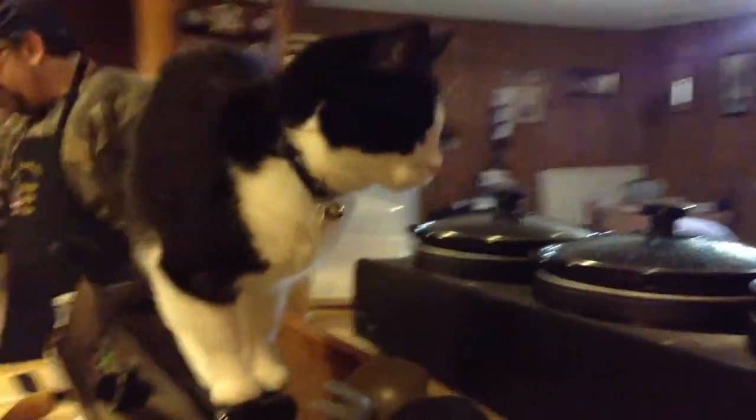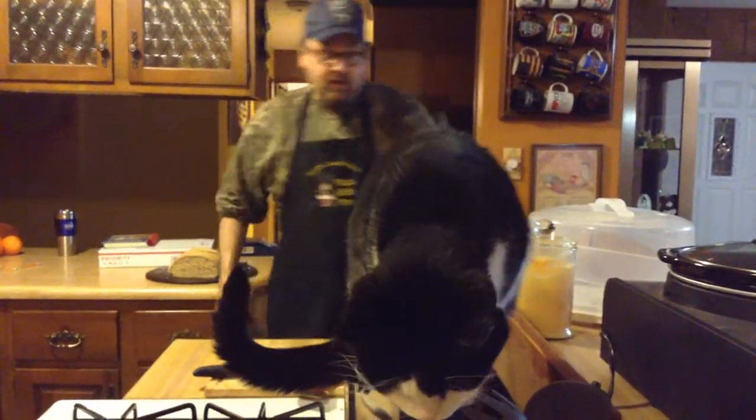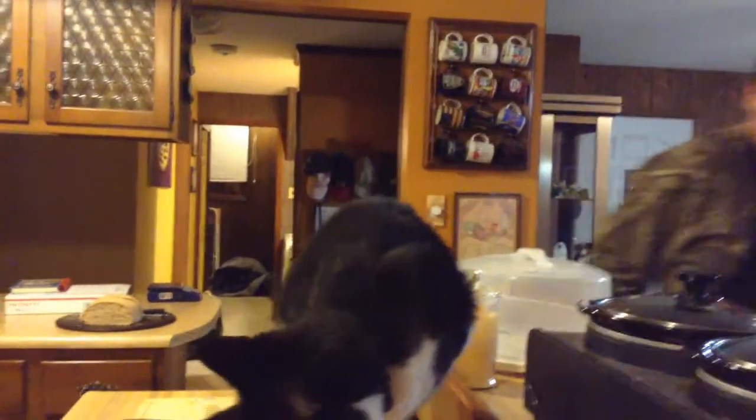Ooh. Cats. Ooh. Fanciful. That cat is available for weddings and bar mitzvahs. She's a good girl. Or stir fry — whatever you want.